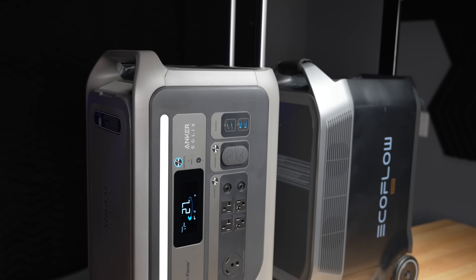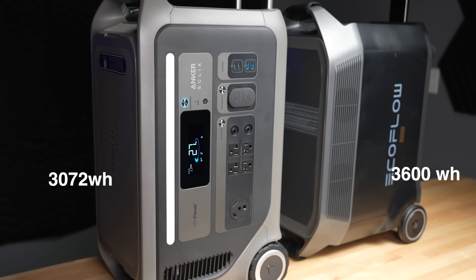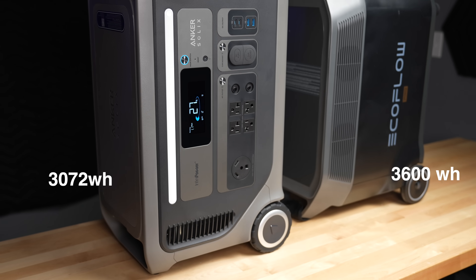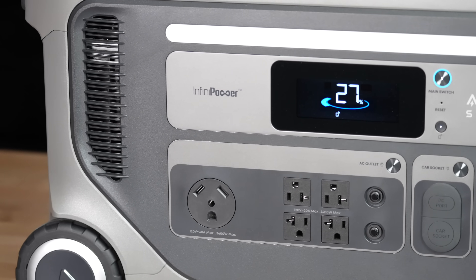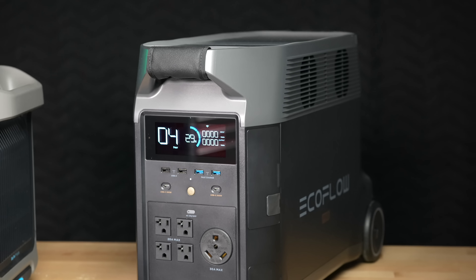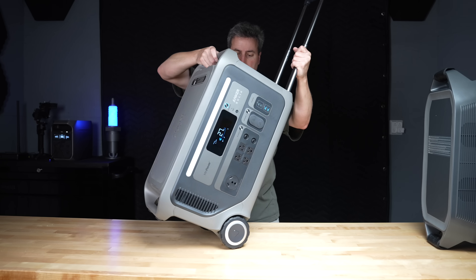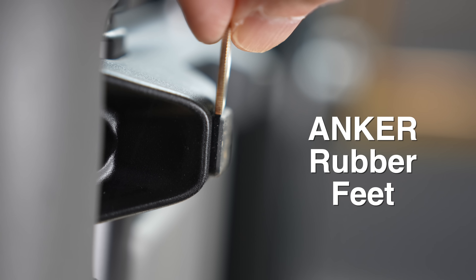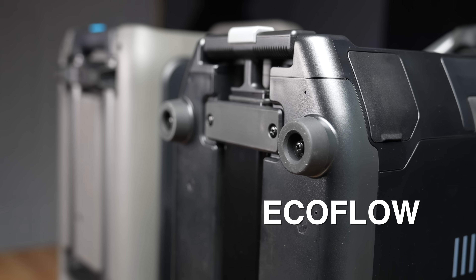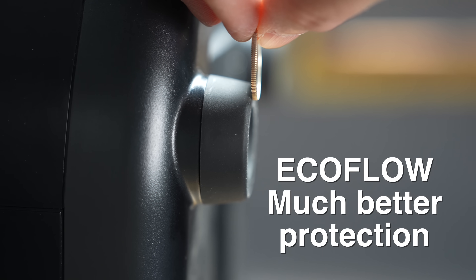Now we get into differences you really won't notice just by looking at the outside. The F3000 has a much smaller battery than the Delta Pro — 3,072 watt-hours compared to 3,600 watt-hours, about 16% larger for the EcoFlow. The Anker uses a wide design meant to be placed against a wall, while the EcoFlow is designed to slide into a space, popular in vans and campers. When flipped on their backs, the Anker's rubber feet are shockingly small — only about the thickness of a quarter — while the Delta Pro has massive rubber feet plus a third foot for added stability.